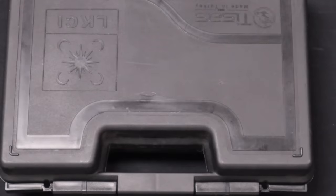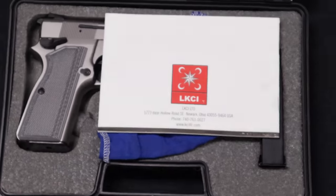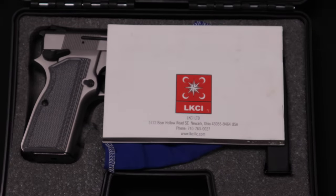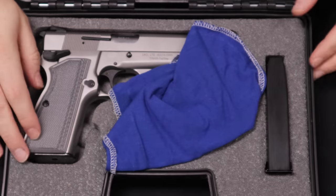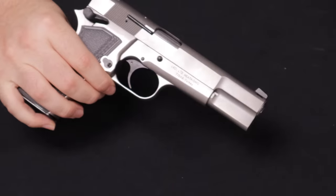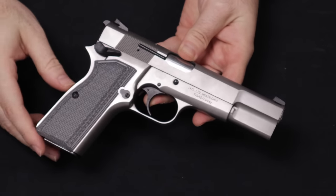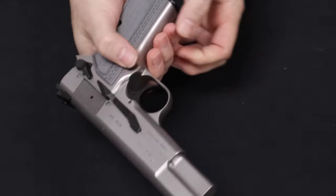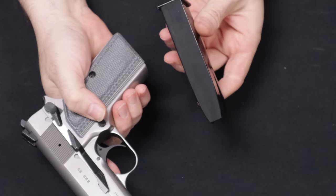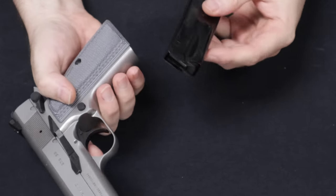Remember the format of this video: we start with most common and move through least common as the video progresses. Starting us off, this one comes to us from a viewer in Arkansas — thank you so much for selling this one to us. This is a TSIS Regent BR-9, a 9mm pistol. It is very much a clone of the famous Browning High Power design, feeding from a double-stack 15-round magazine, which is one advantage over a standard High Power, which uses a 13-round magazine.